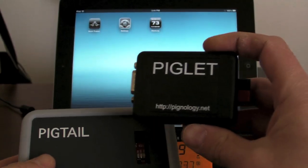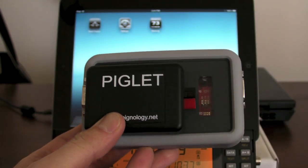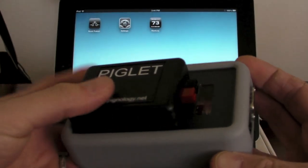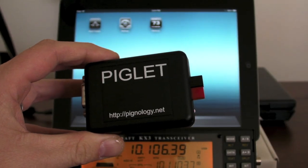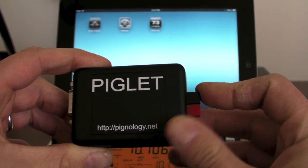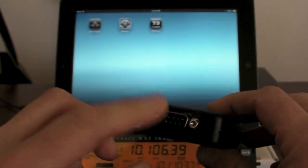This is the new pigtail called Piglet, and it is quite a bit smaller. It's just a little under three-quarters of an inch tall and about two inches by two and a half inches, and I got rid of the battery on the inside. It has PowerPoles now, since that seems to be the most common connection method out in the field, and then the serial port on the other side.